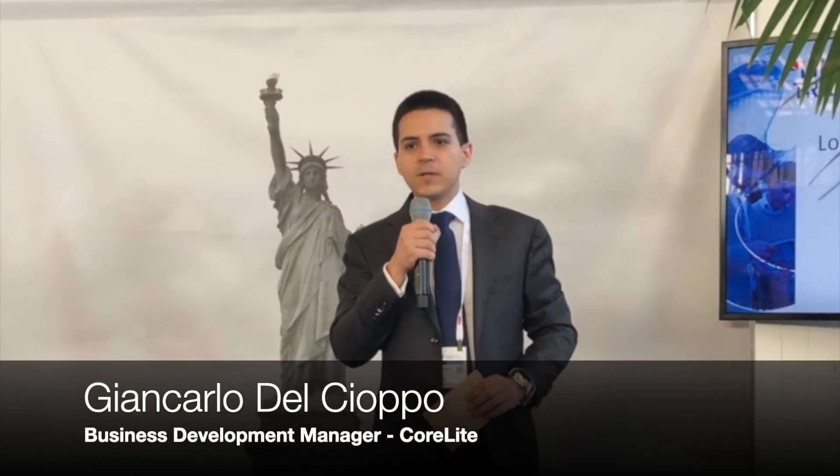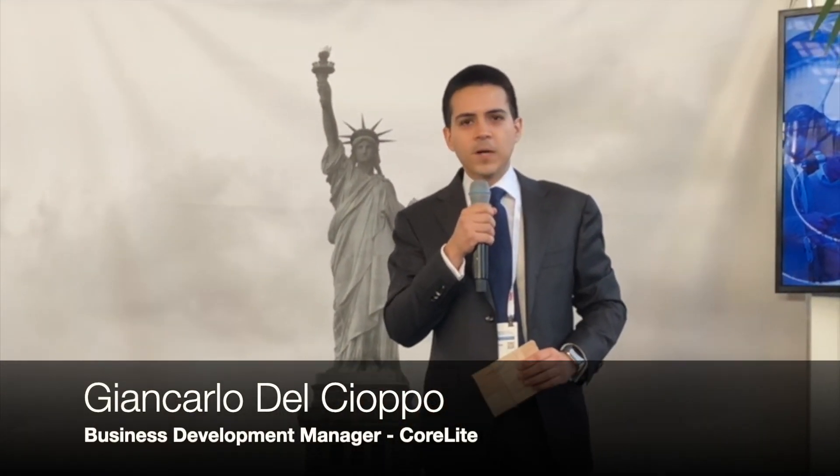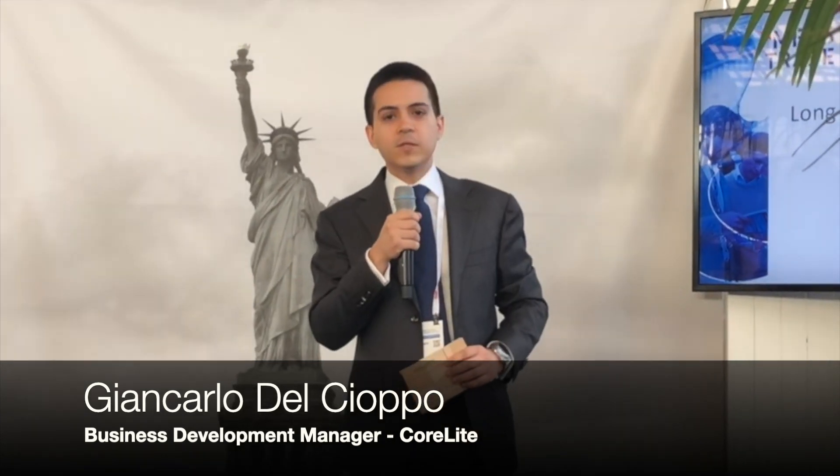Good afternoon everyone. My name is Giancarlo Del Chopo and I am from Core Light Composites, based in the United States. I'm here today to present a new coating technology for our balsa wood core material — a product made for boat building construction, among other industries as well.